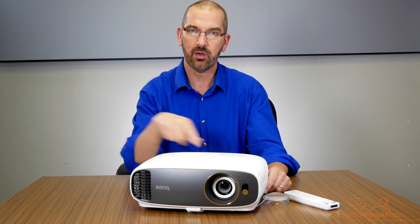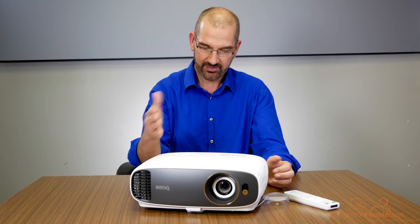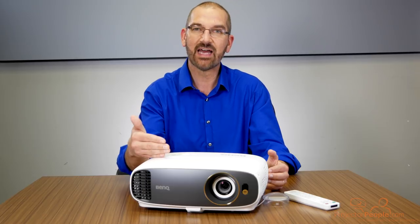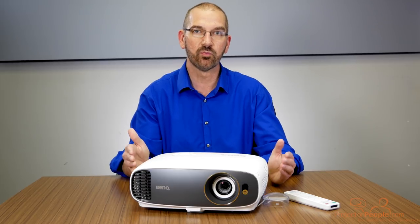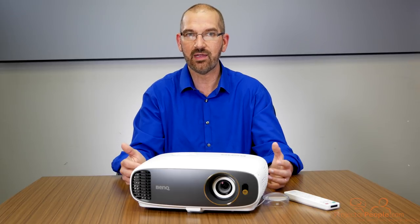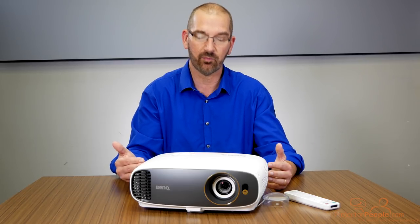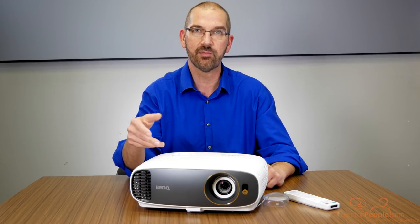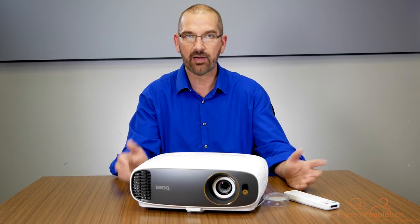Some other features about this projector before we take a look at the inputs and see it in action: it's 2200 lumens, 1000:1 contrast, so pretty decent contrast. This projector fulfills 96% of the Rec. 709 color space. If you are someone that really feels color quality is an important factor when watching TV versus brightness, you'll appreciate that 96% on Rec. 709. It achieves that through the six-segment color wheel, which is an RGB RGB color wheel. It creates richer images with a little better contrast at the sacrifice of a little brightness.